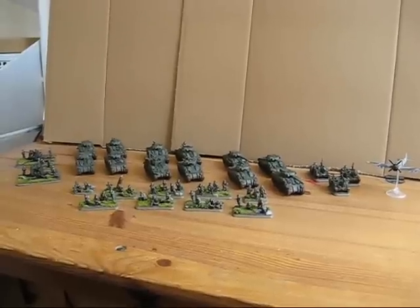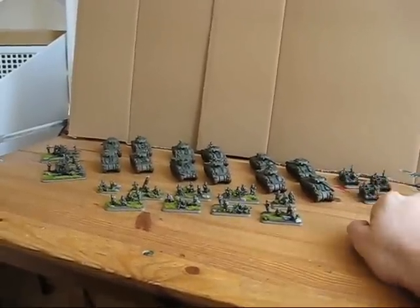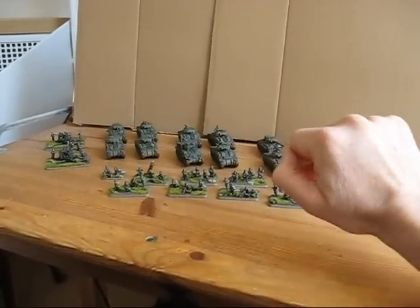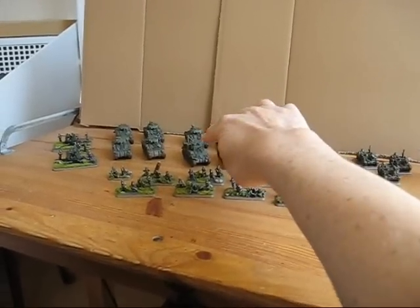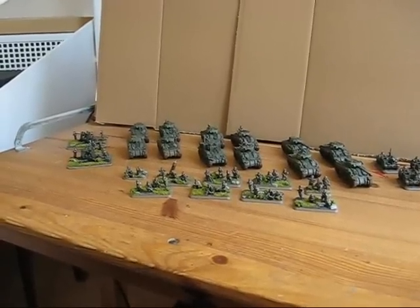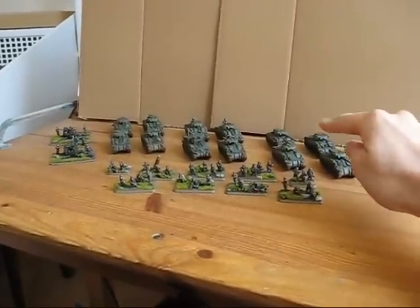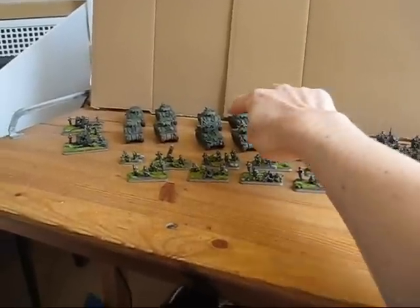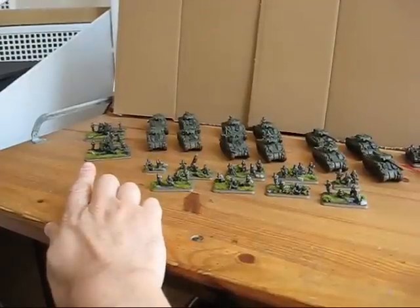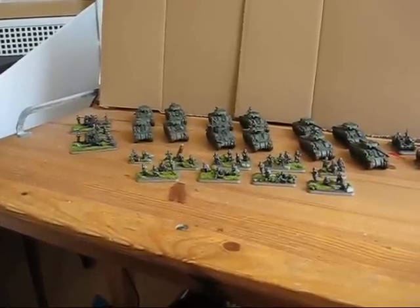Over here we have our Typhoon fighter bomber. There is the column platoon with three Bren carriers. This is the first tank platoon with two Fireflies and two Shermans. This is the HQ platoon with the first and second CO, and then we have the recovery vehicle and an additional Sherman. Over here we have the second tank platoon — also two Fireflies, two Shermans, one Sherman equipped with a 50 cal, and also in the HQ platoon one Sherman equipped with a 50 cal. Over here we have two 40mm Bofors anti-aircraft guns, and in front we have the United States Parachute platoon.